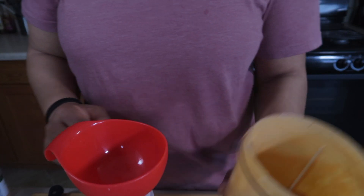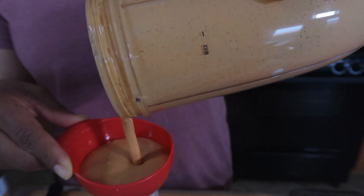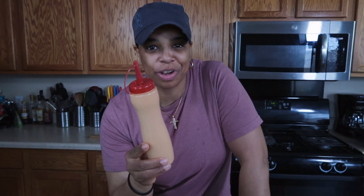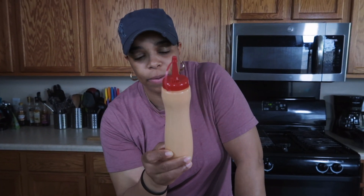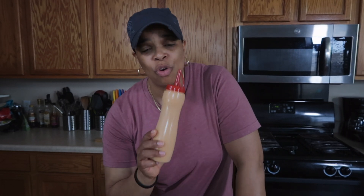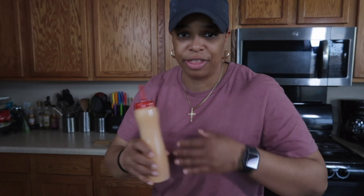That smells good! Now all we have to do is pour this into the bottle — there's the dressing. Let's put this in the refrigerator so it can start thickening up. You want to make sure the consistency is not too watery, so be really mindful of how much lime juice you put in there. You won't really need to put a lot.